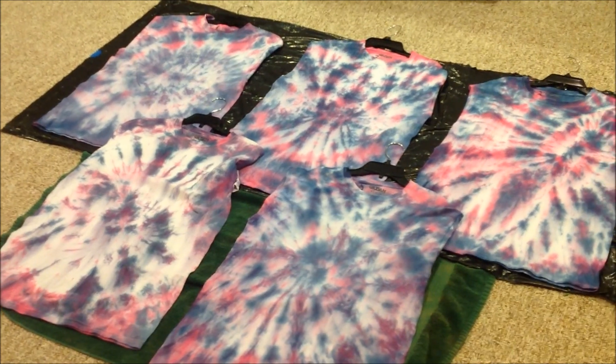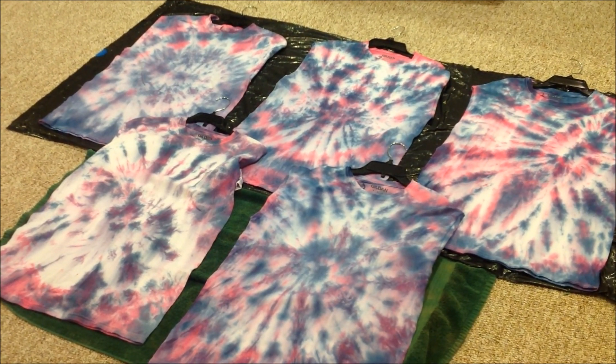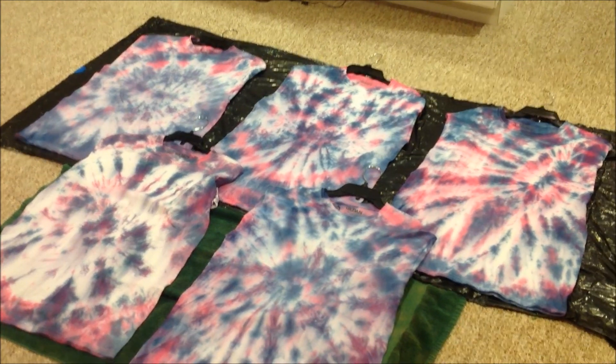In conclusion, we recommend pre-soaking your garments in soda ash or baking soda for the best results. Thank you for watching! And here are some fantastic bloopers!